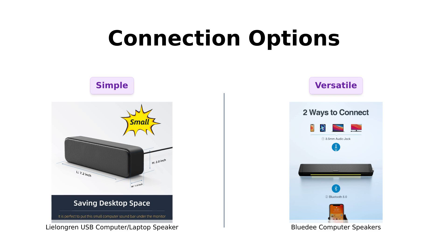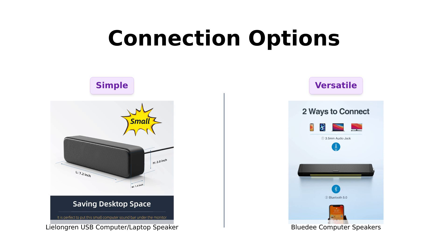Next up, how do you connect these? The Lulongren is a one-cable wonder — just plug it into your USB port and you're good to go. Reviewers love the simplicity of setup, but it requires volume adjustments through the keyboard.